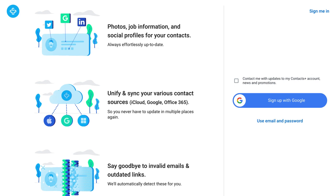Getting set up with Contacts Plus is quick and easy. First we need to create an account. Click sign in with Google, or click use email and password. We're going to use email and password.